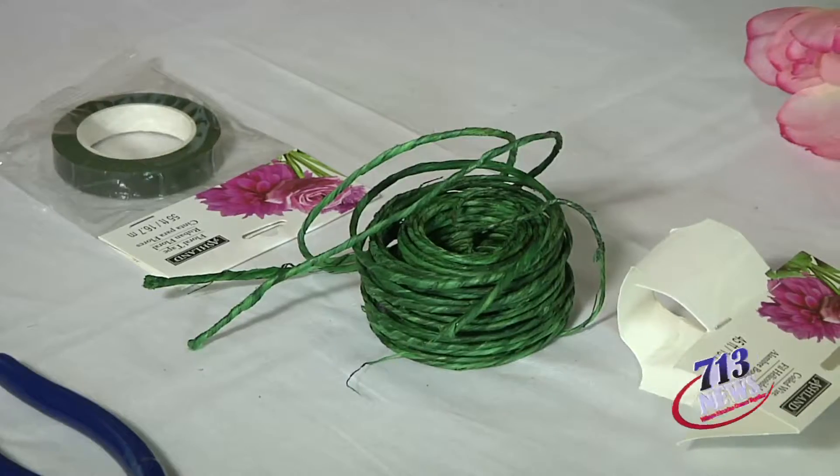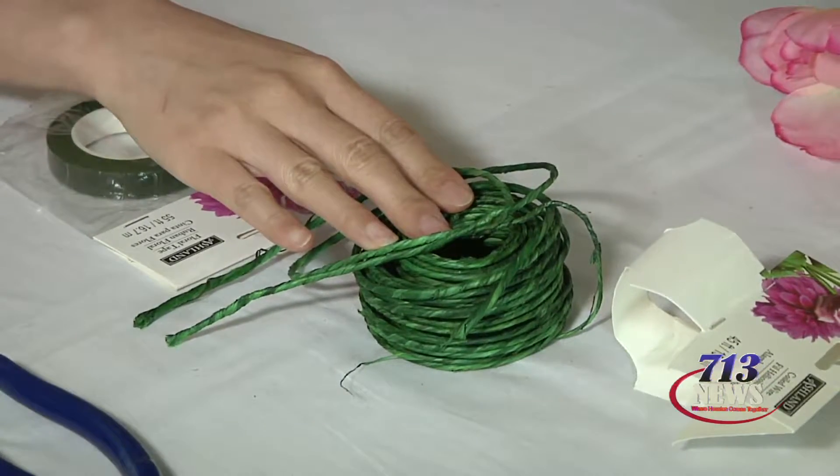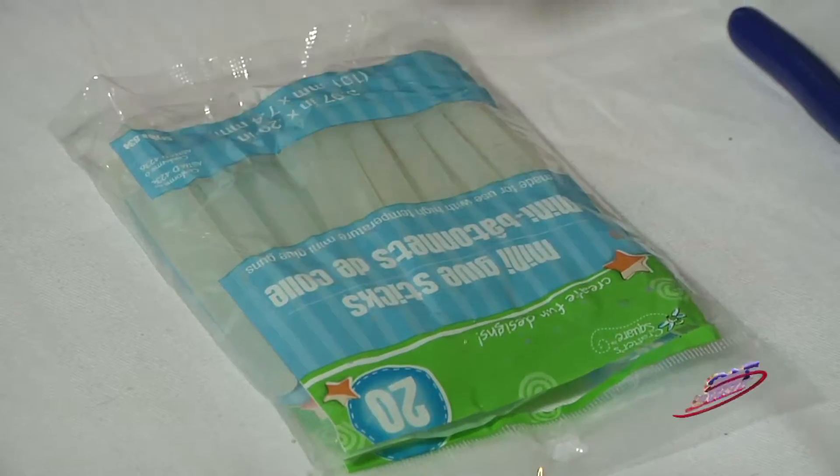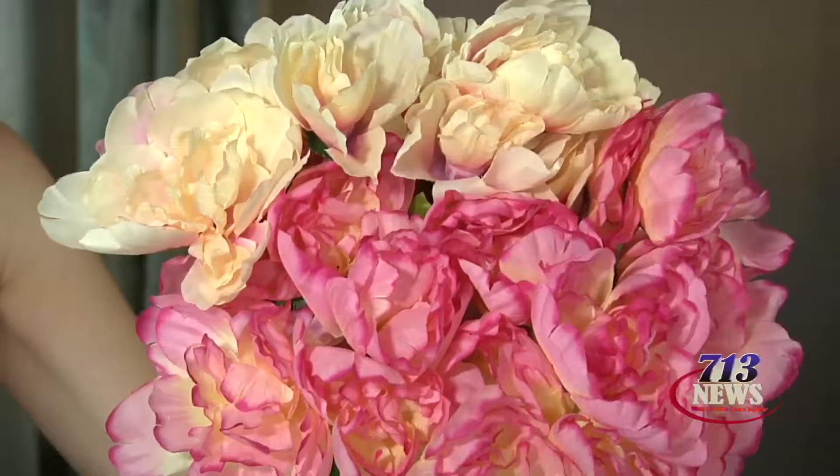These are the supplies you'll need: floral wire, wire cutters, floral tape, scissors, a hot glue gun, glue sticks, and most importantly your flowers. I got mine for a bargain at the dollar store.